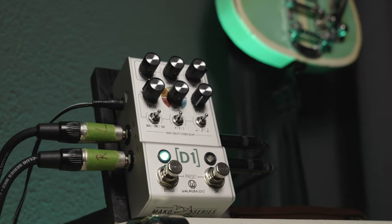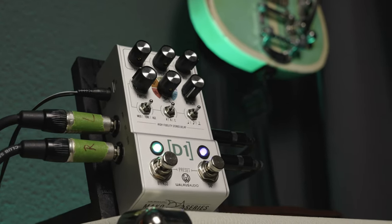Hey guys, the name is Chris Barochi, welcome to Gear Corner! This is a special episode, and not only because I get to show you the updated version of my favorite super delay, the Waris Audio D1 version 2, but also because you can win it!